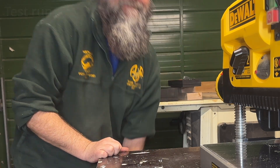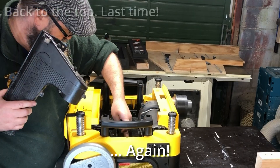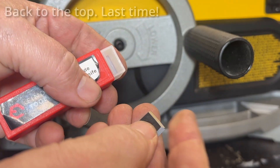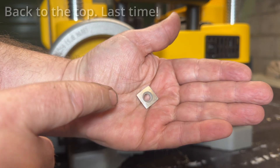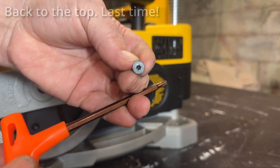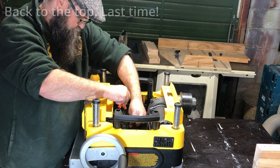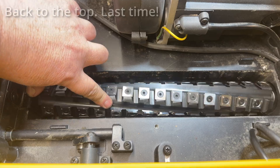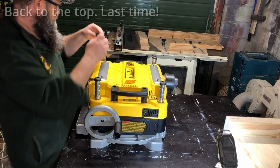Now I've just got to put the cutters in. Back to the top for the last time - remove the lid and the dust extractor again. There's mention of tightening these to six newton meters, but the instructions say you should tighten them to a maximum of six newton meters. I've started mine with the little dot all pointing in the same direction, so that once I've used one side I can rotate to the next, working through the four faces of the teeth. All installed - put everything back together and we can think about making some wood chips.